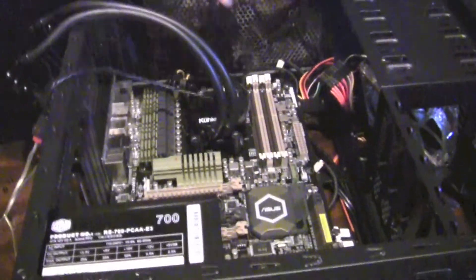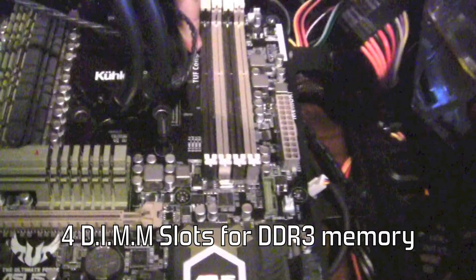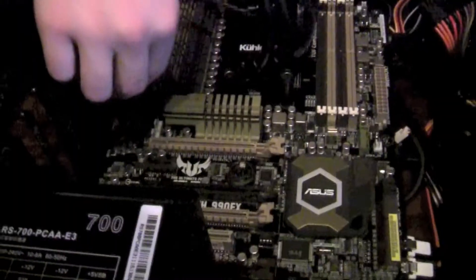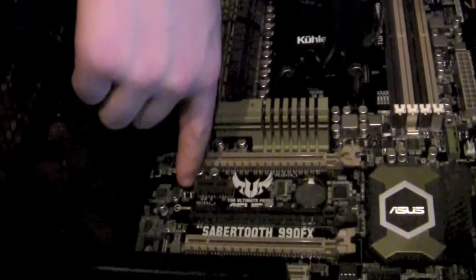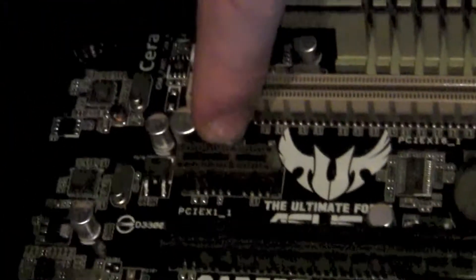You can see it has four DIMM slots. It's got a passively cooled south bridge. It has four PCI Express 2.0 slots, a PCI slot, and also a PCI Express 1x slot, which is basically used for sound cards and things like that.